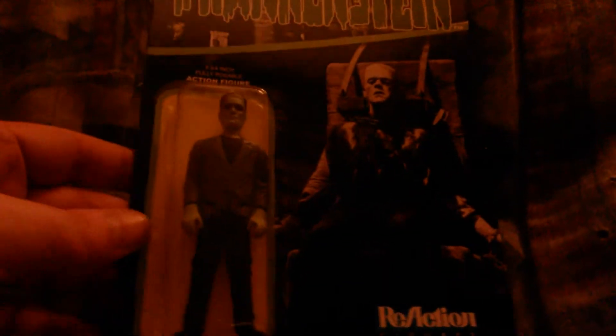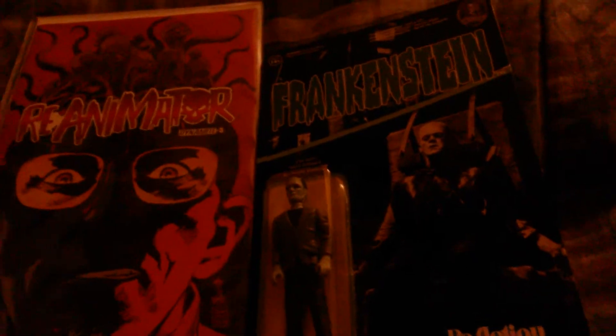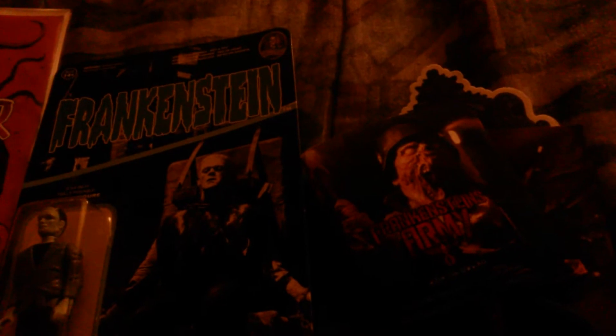All right, quick recap — that was all that's in the box. We got the Frankenstein figure, the comic book, the Penny Dreadful sticker, the Frankenstein's Army sticker, the Frankenstein's Army can koozie, and the Vampirella Frankenstein poster. All in all, a great box of dread this month — I really enjoyed it.